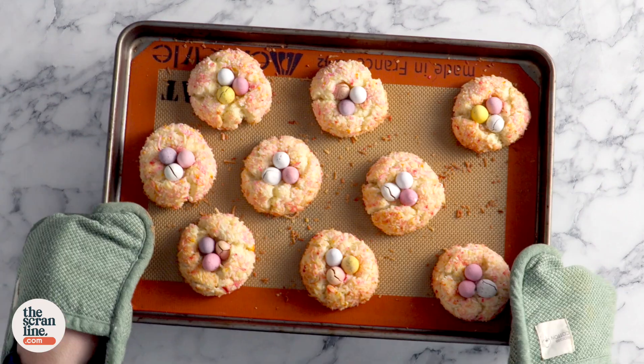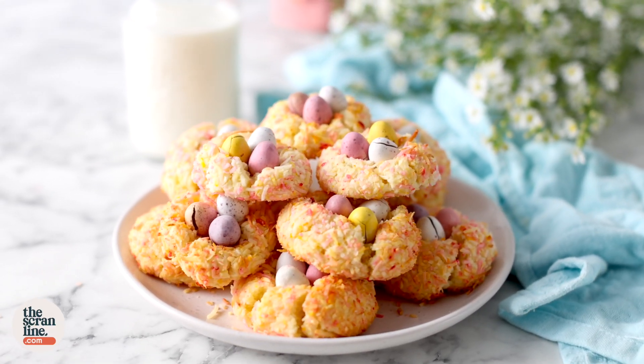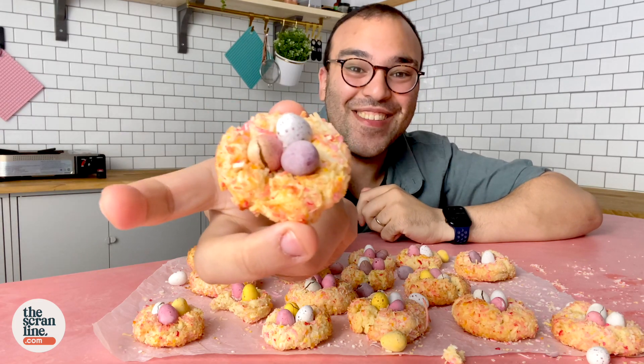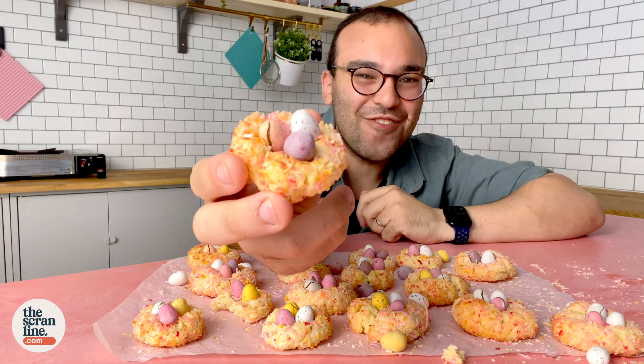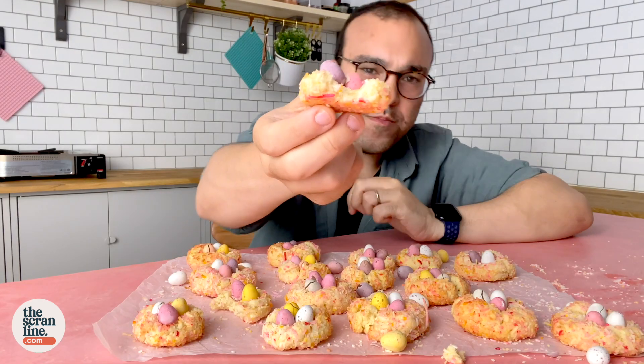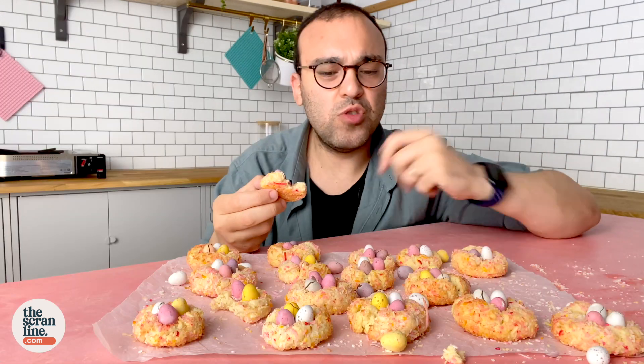Let these cool down and dig in! These easy Easter coconut cookies are so cute — I cannot get over how cute they are. Mmm, they're really soft inside. They're not a crispy cookie, they're not a chewy cookie — they're kind of melting in your mouth. These are so yum! The recipe is on my website, thescramline.com. Grab it and make it with the kids — it's literally the easiest, cutest cookie to make for Easter.